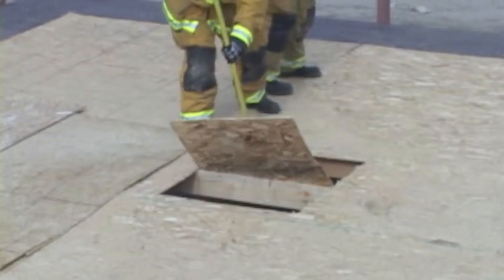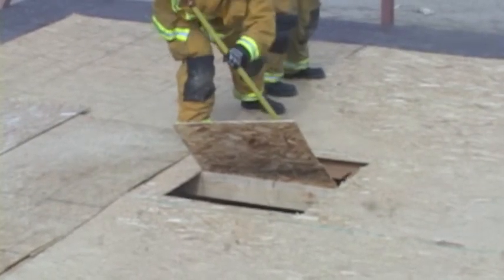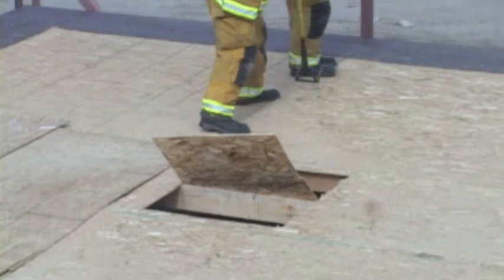The sounding firefighter moves into position to louver the piece and will use this tool to break through any false ceiling or attic space. If more ventilation holes are needed, more cuts can be made moving towards the egress.